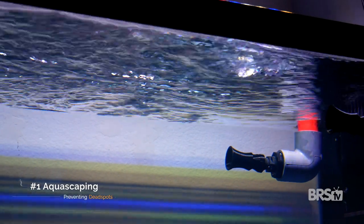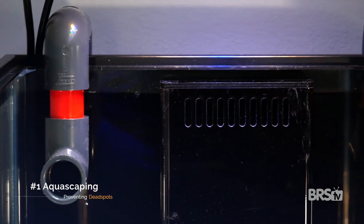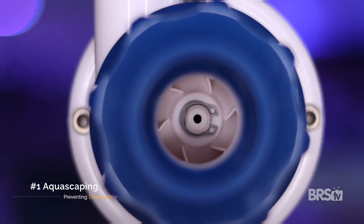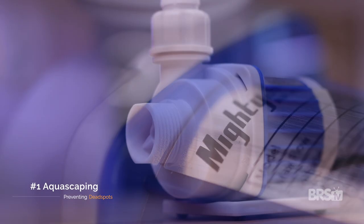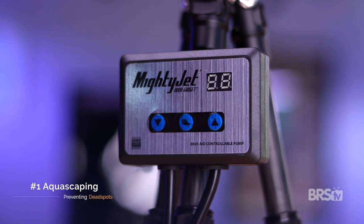The return nozzles will be your first consideration. On certain tanks, especially where you have a powerful return pump that turns over the entire water volume 10 to 15 times per hour, the return nozzles may provide adequate flow throughout your entire tank. Take for example the Innovative Marine 14-gallon peninsula tank behind me. The Mighty Jet return pump is so strong I didn't need to use any additional wave makers.